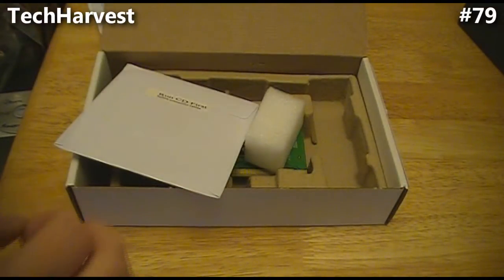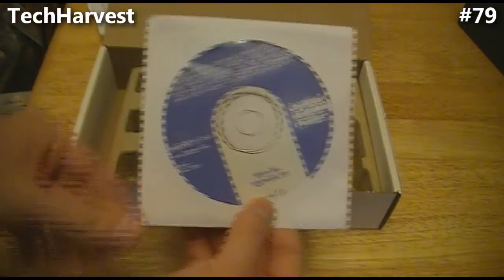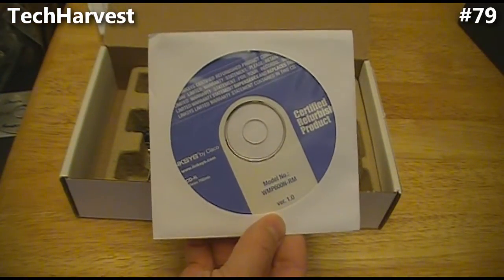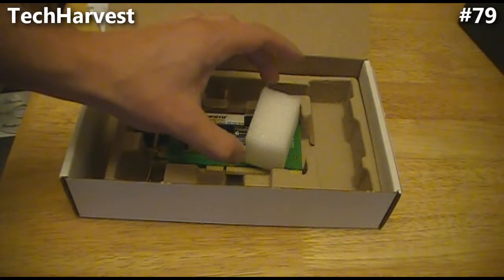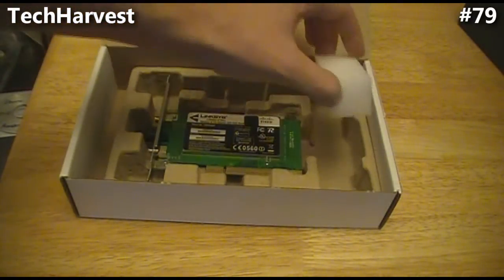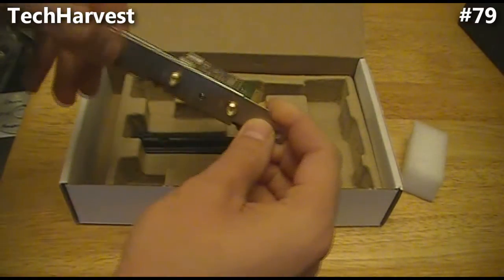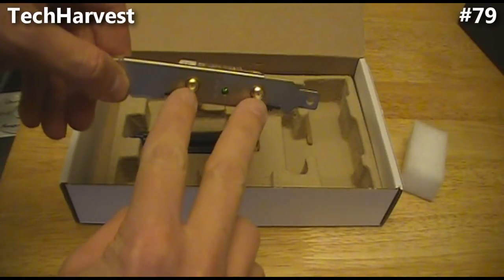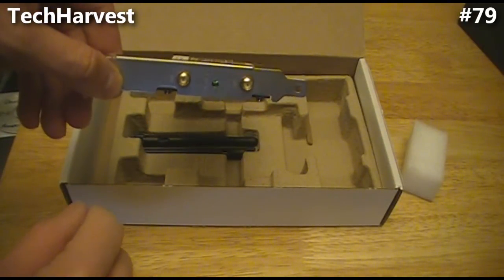Sometimes you can get a really good deal with refurbished products. It has a limited warranty with it. Next thing you see is the driver CD — you're going to need that when you install it. And there's a piece of styrofoam, and this is the PCI card itself. On this side you'll see you have two antennas on it — I'll show you how you put those on in a second.